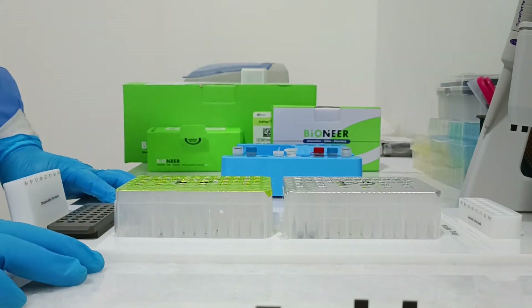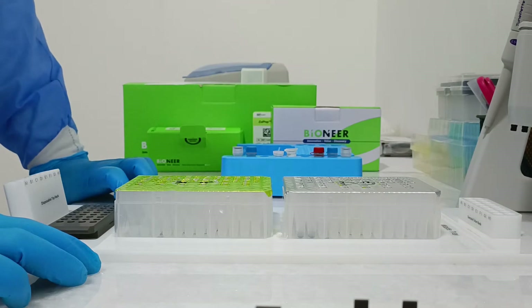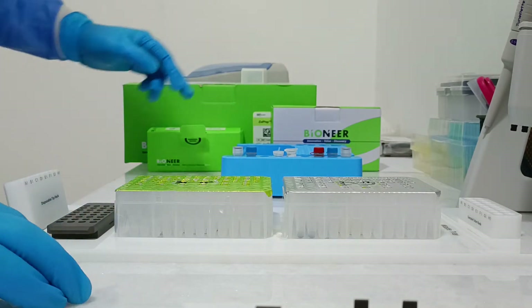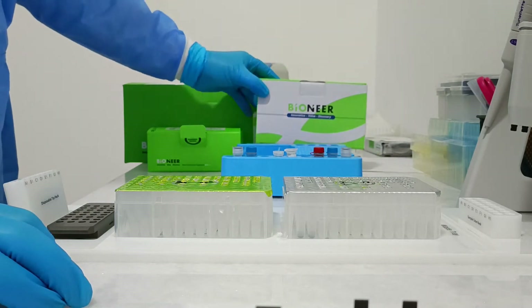Today we will do the Hepatitis C virus PCR, real-time PCR. We will use the BioMare kit.